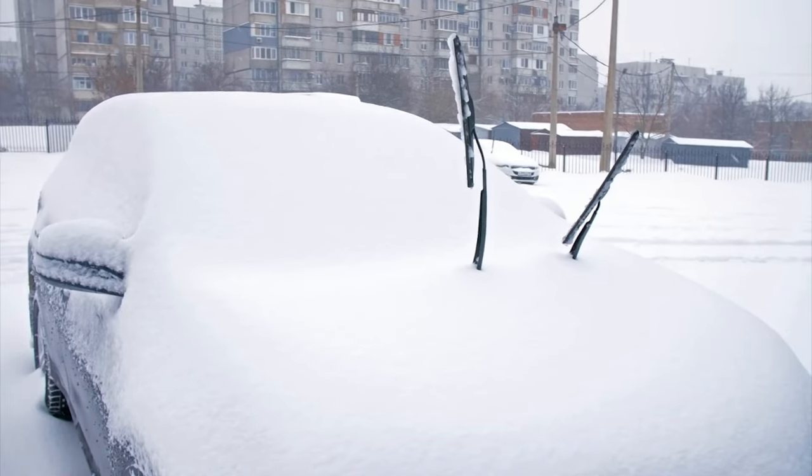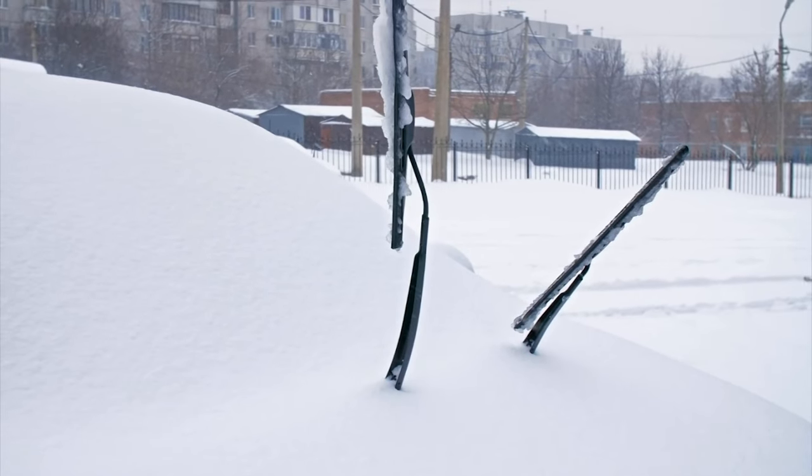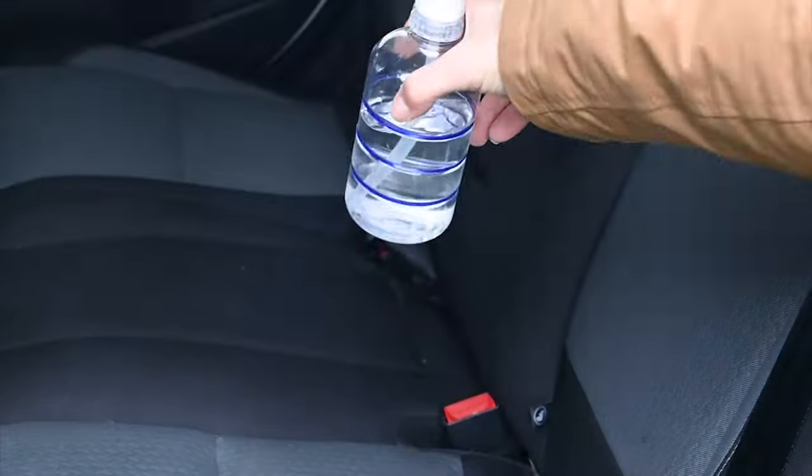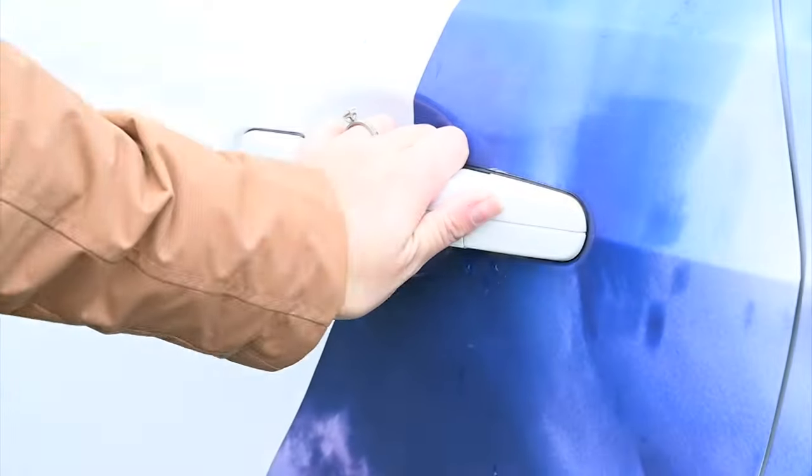But let's say you forgot to take preventative measures the night before. Well, there are some ways to speed up the defrosting process in the morning. Just grab a clean spray bottle and fill it up with one part water and two parts rubbing alcohol, and then put it in your car and leave it there all season long. Because the alcohol has a low freezing point, it causes the ice to break up and start melting.